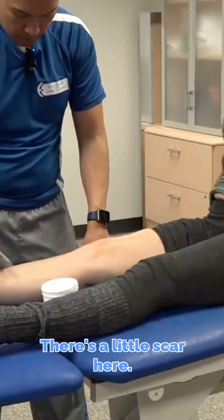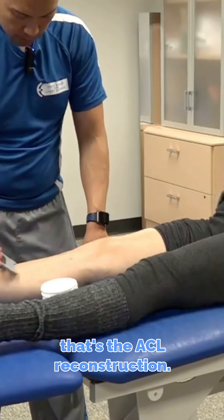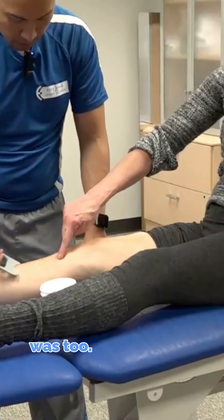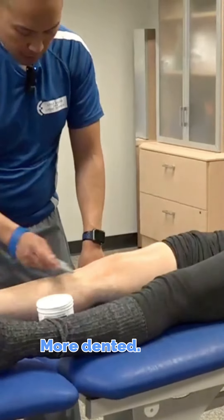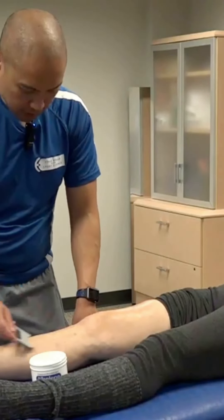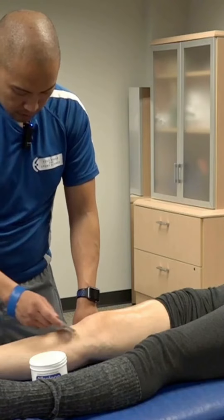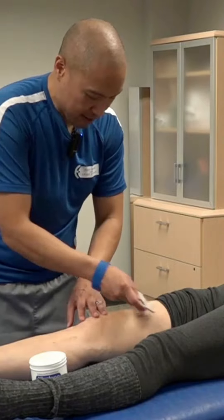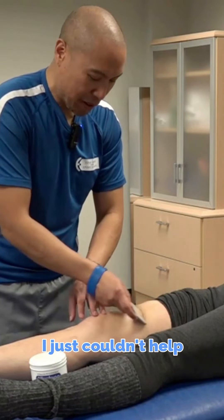There's a little scar here — that's the ACL reconstruction. Plus that's where the horse dent was too. It's more dented. The horseshoe sulcus. And I'm not trying to scrape it out; I just couldn't help but notice it. Can you guys in front see this where I'm scraping? You can just see that there's an adherence here.